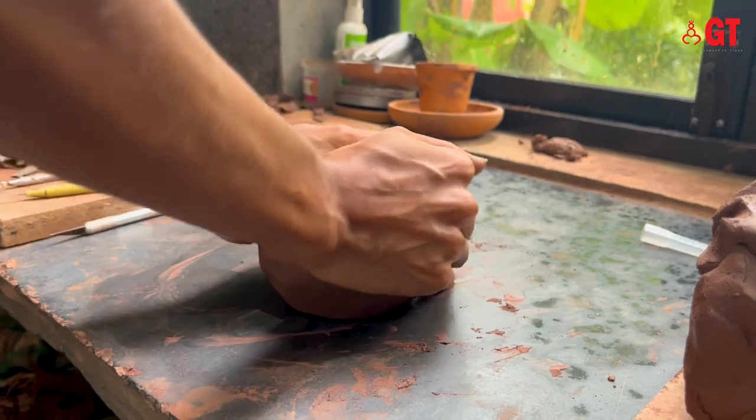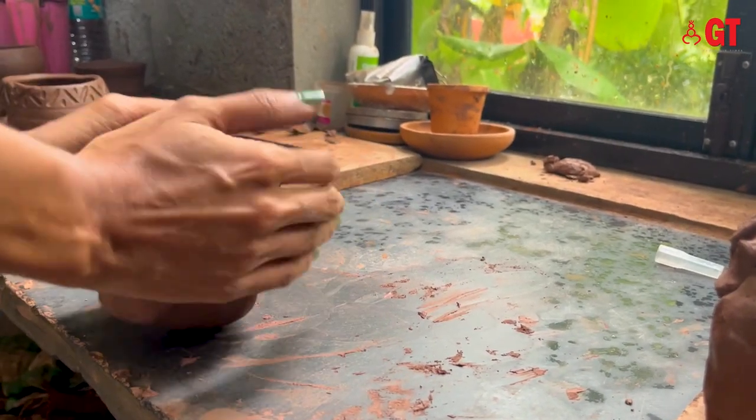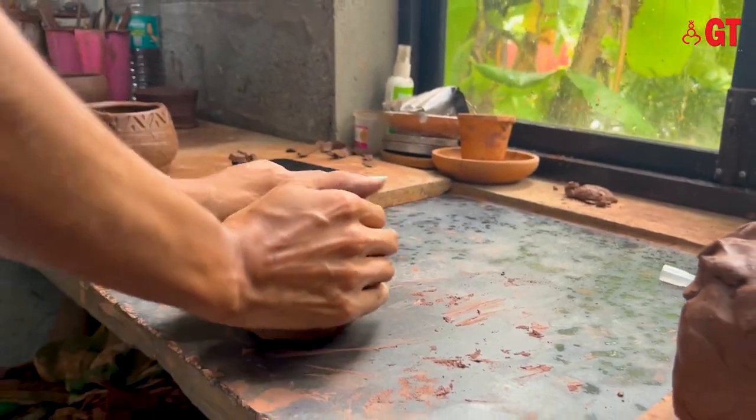Now that we have seen how the carve work and detailing is done, let's go back to the beginning and find out how the clay is moulded from scratch.